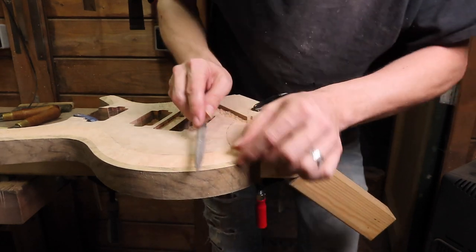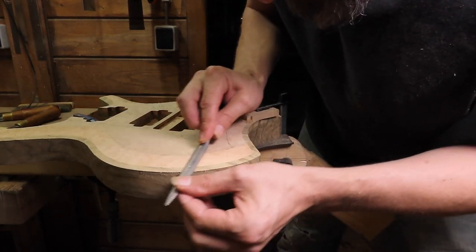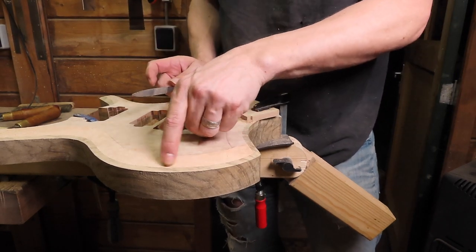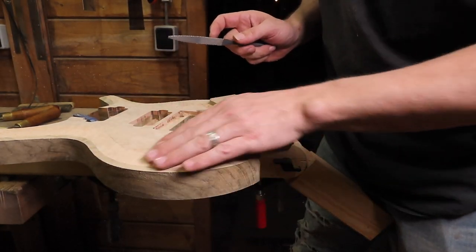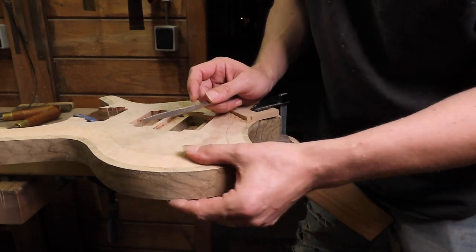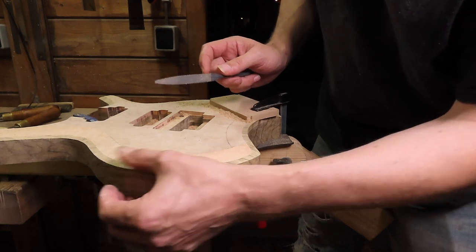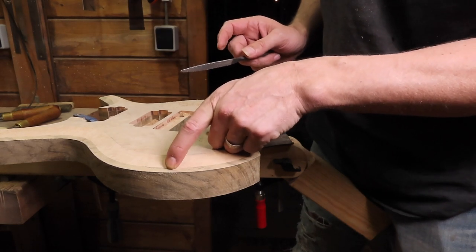Almost no visible seam between the false binding and the top - I am very, very pleased. It's always a bit exciting. I'm always wondering if the joint is perfect and you can only see it when you are carving. Up until this point I am very, very pleased with the result of the seam between the body wood, the binding, and the top.